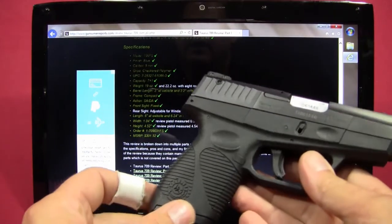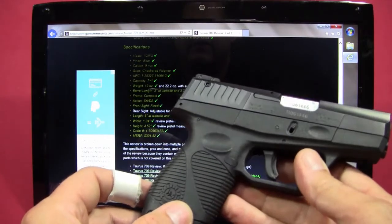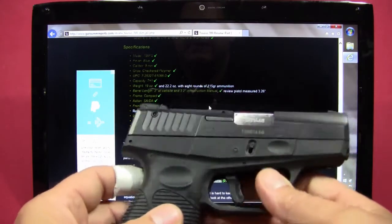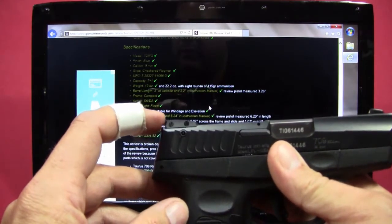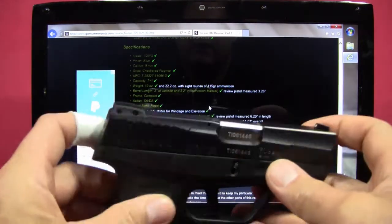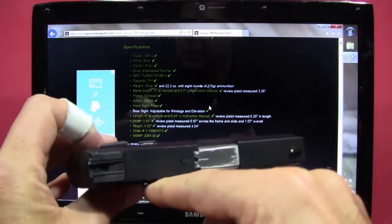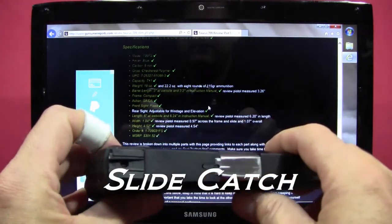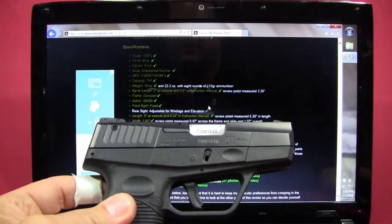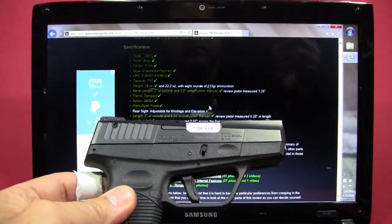On the specifications: it's nine millimeter with a seven-plus-one capacity. It weighs about 22.2 ounces with eight rounds of 115-grain ammunition. It has a 3.26-inch barrel length; the front sight is fixed and the rear sight is adjustable for both windage and elevation. Total length is about 6.2 inches, about 0.97 inches across the slide and grip, 1.07 inches across the edge of the slide. Overall height is about 4.54 inches. MSRP is about $301, and you can typically find it between $350 and $380.